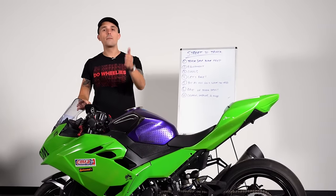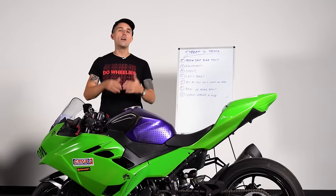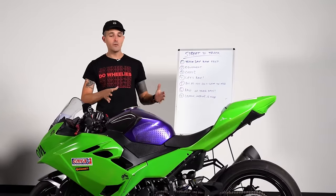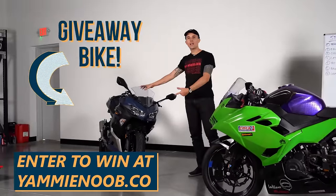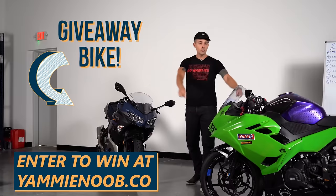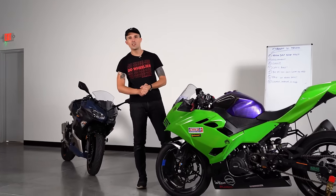I hope you guys learned something. Let me know in the comments below, and join the Discord server — we have an awesome track days and racing channel. If you want to get involved with the sport, it's a fantastic thing to do and one of the best parts of my job. Remember, this Ninja 400 is a giveaway bike — head over to yaminu.co, get your entry locked and loaded, and you could turn it into your very own fully prepped Ninja 400 to go racing. We'll catch you guys in the next one.